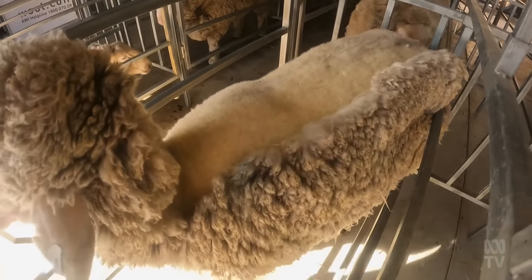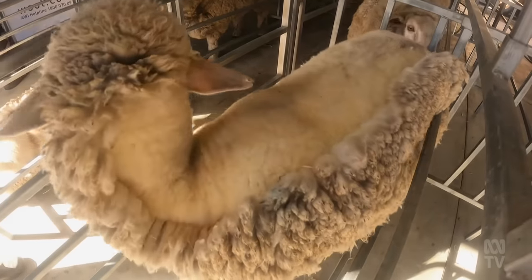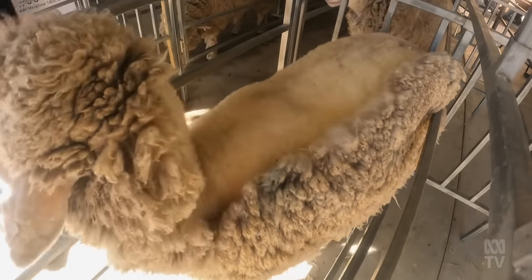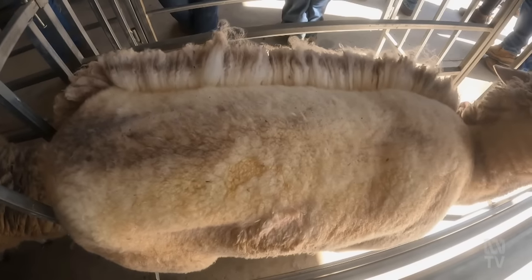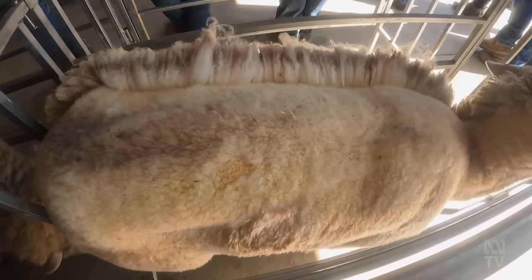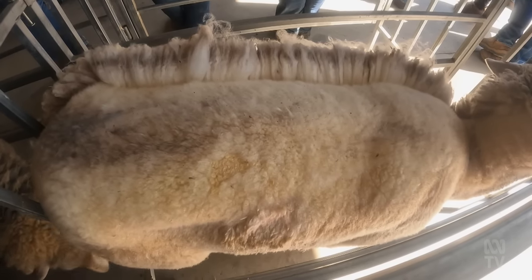A visible advantage from biologically harvesting wool is the clean skin left on the sheep. I reckon if you lined up a mob of sheep that have been shorn traditionally and ones that we've done with our system, you'd automatically say these just look better. Each follicle is hit with the agent at exactly the same time, so every follicle on the sheep is affected simultaneously.